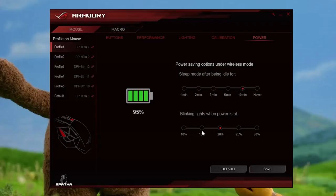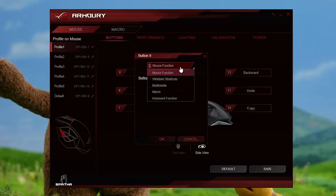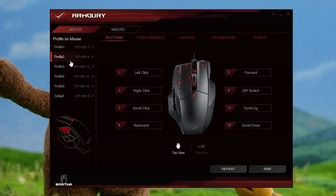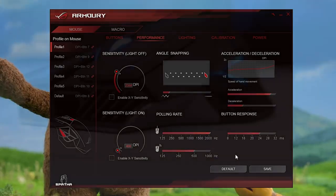Within the other tabs of the software, you can also adjust power options, increase the liftoff distance, record macros, and remap any button on the device to your heart's content. All of these settings, along with your LED effects, can be assigned to one of five custom profiles. Overall, the UI has a clean presentation, the settings are easy to adjust, and the app runs smoothly — never stuttering, crashing, or wigging out.